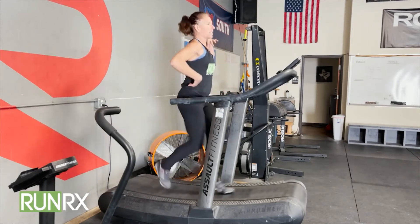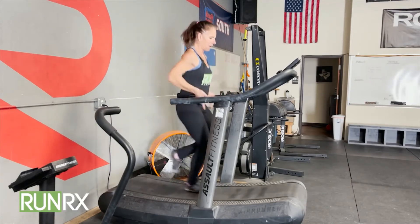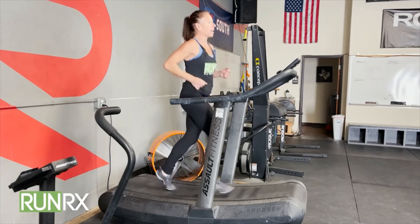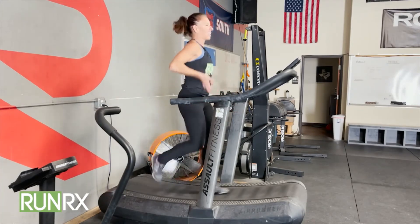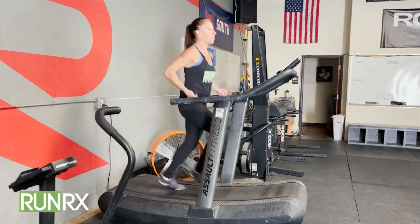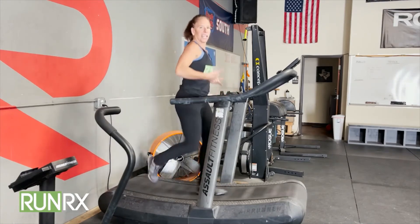And again, remember, this stays in the same spot, and then instead of falling, I have a belt to keep up with. So you just have to get comfortable with relaxing everything here, elbows are by your side, and you're simply pulling your foot up from the belt. As soon as you pull your foot, let it go to pull the other one.